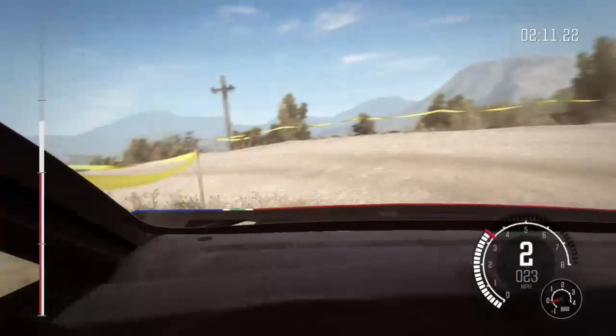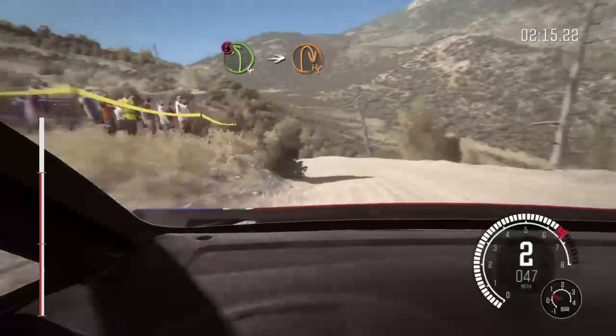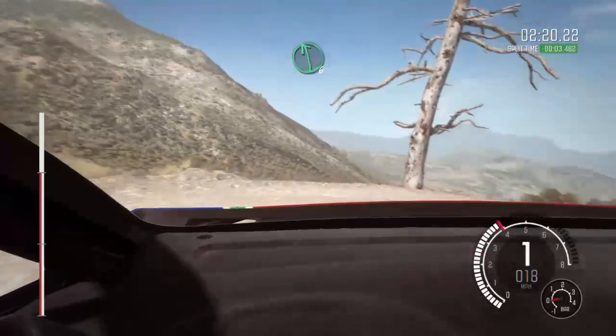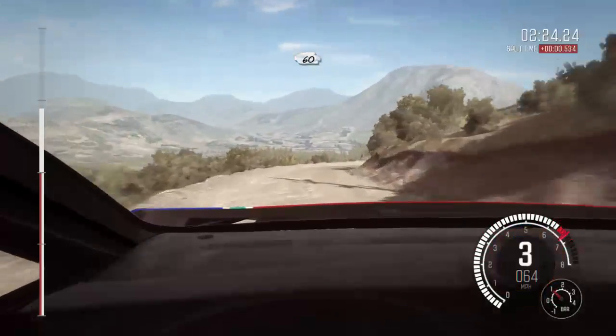Into portion left 4 and down, into hairpin right, left 6, into right 3, 40, half long, 60 half long 60, keep right over crest.